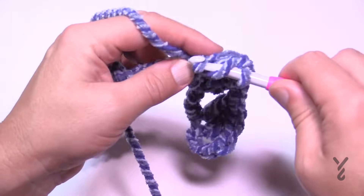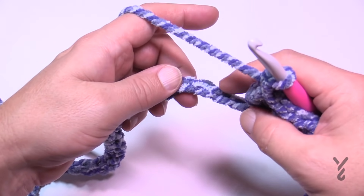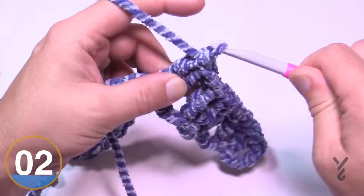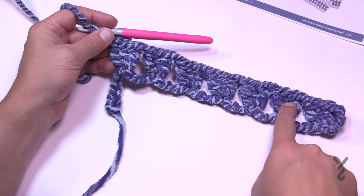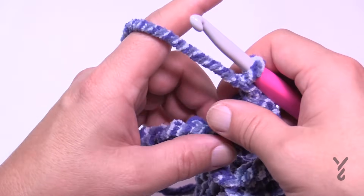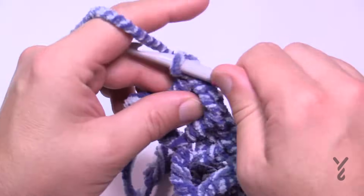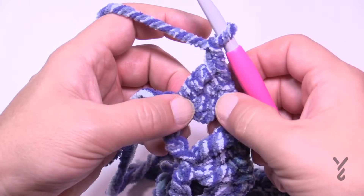Keep that same configuration: chain one, skip the next three, go to the fourth, and put in three double crochets. I'll pick you up once the six standalones in the middle are done. Working my way across I can see six standalones: 1, 2, 3, 4, 5, 6 — not counting the very first one. With my three double crochets in and a chain one, in the very last chain apply three double crochets first, then chain one only so the corners are nice and tight.